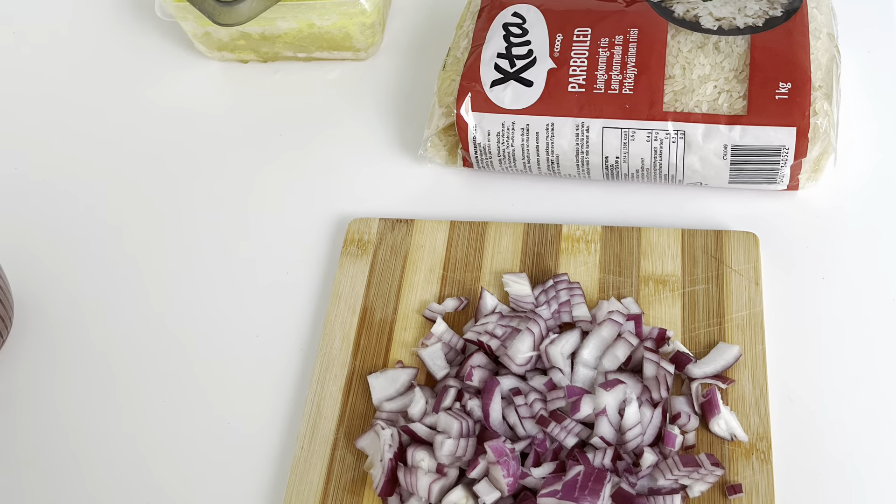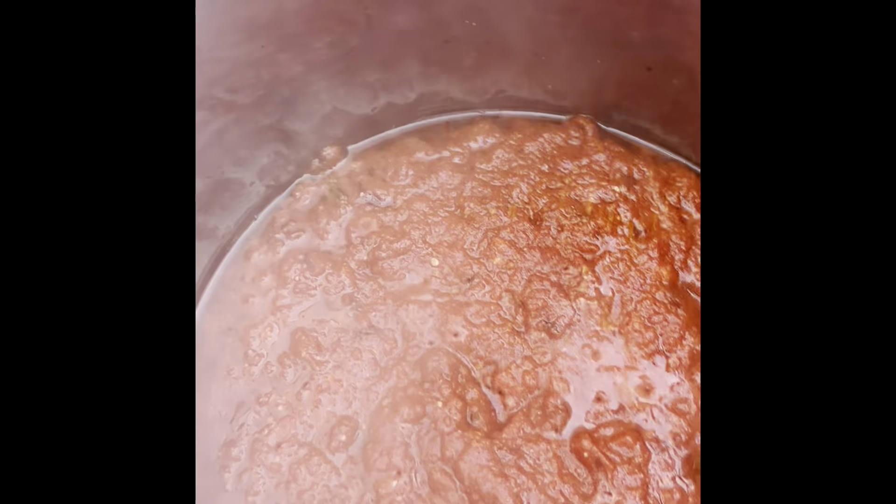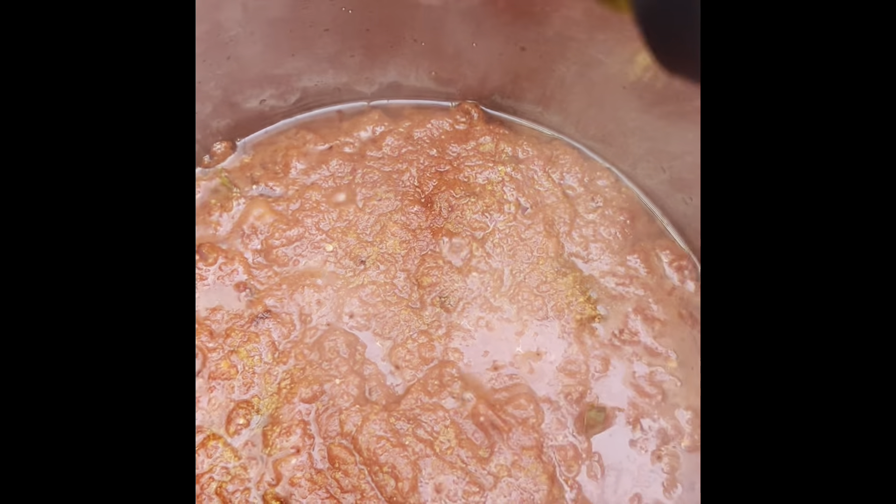In goes the tinned tomatoes; we let that fry for a little bit and cook properly. Then we go in with our blended tomato, onion, and tatashi mix. We put that in and let it fry and simmer. Then we add our spices: curry, coriander, Maggi, and salt.